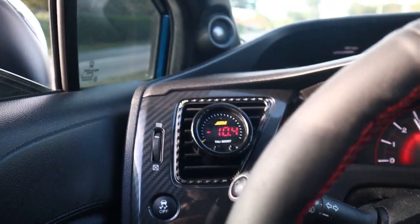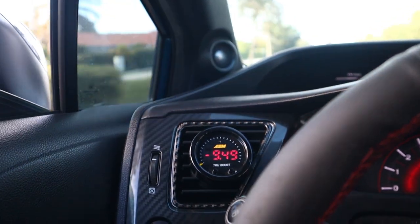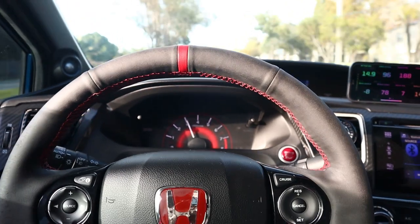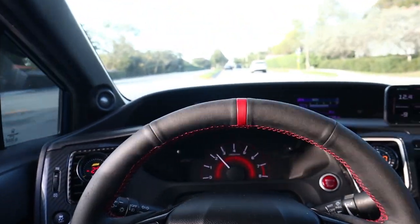It's reading boost now — definitely reading boost. I just don't know how to set the boost target and I'm kind of scared to do a full pull if it'd be like 20 PSI. I might have to hit up a friend to swing by and help me figure this out, because I honestly don't know what I'm doing here. But I did it — the boost gauge is in, it's reading boost. I just don't know if the boost solenoid is working.